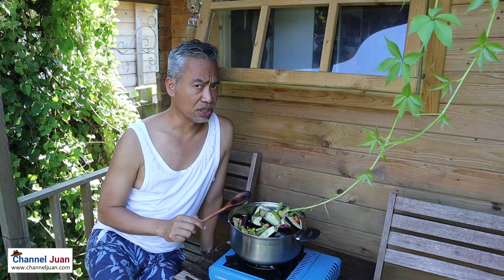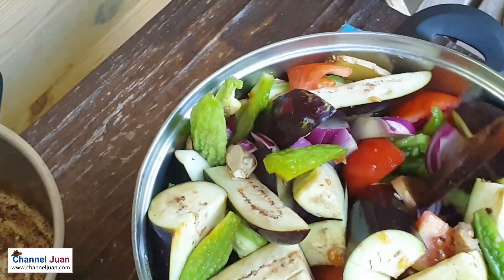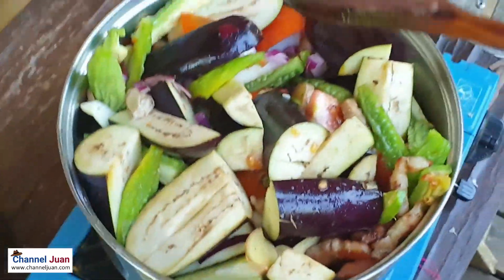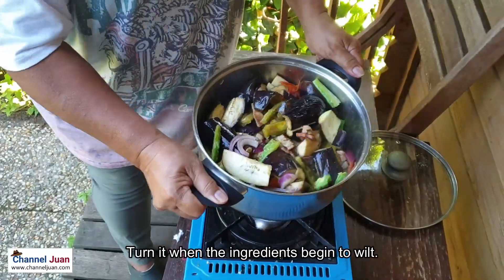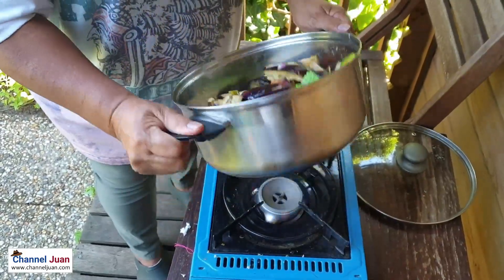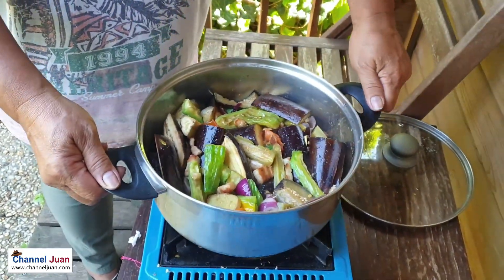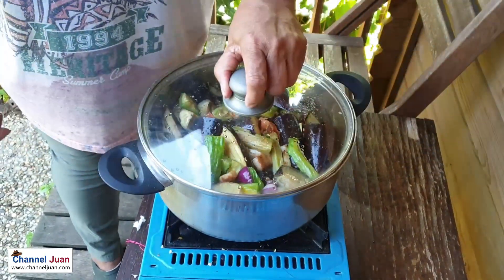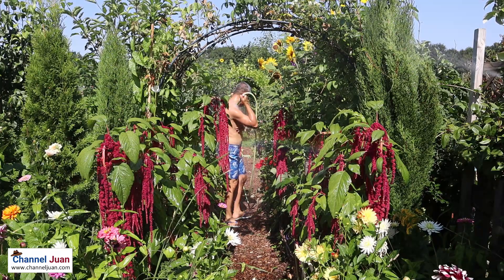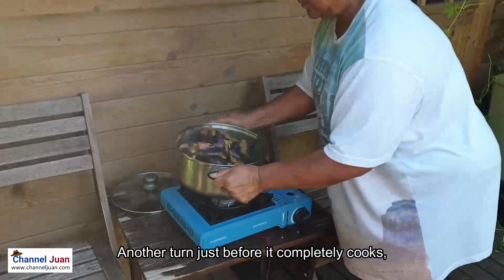I won't be showing you, but I'll be adding bagoong to this. When the vegetables begin to shrink, you do this — itarap. We say it in Ilocano; I don't know the equivalent in Tagalog or in English. It's really hot, that's why we had to run the burners. Give it a few more turns before it completely cooks.